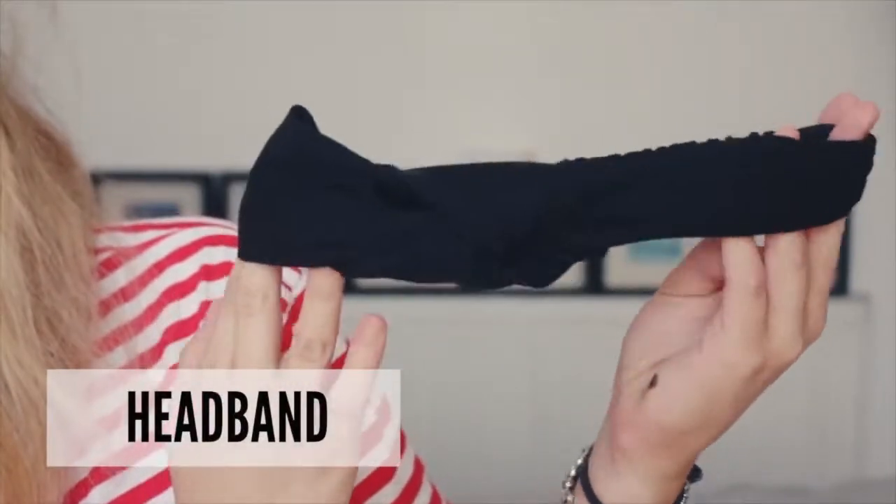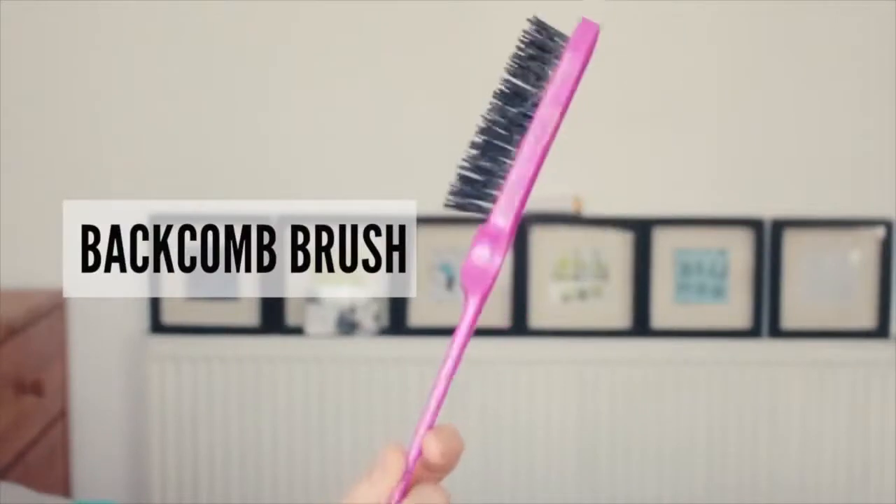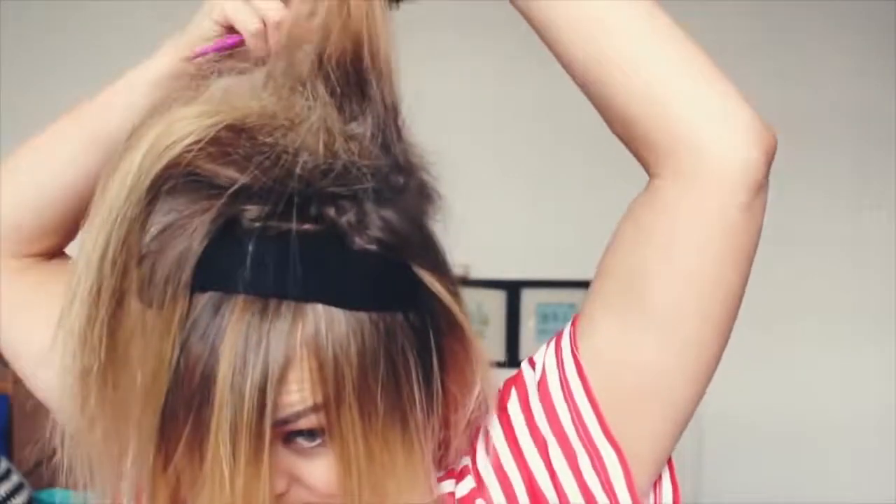It's up to you how you style this next bit — you can leave your fringe out or in, depending on the look you want. For this look you'll need a headband. Pop the headband around your neck and pull upwards into position. As we're going for a big volume hairstyle, we need to try and build as much volume as we can and give the hair a strong base.